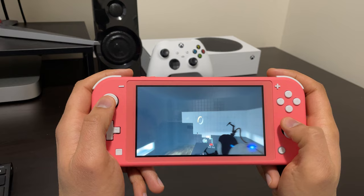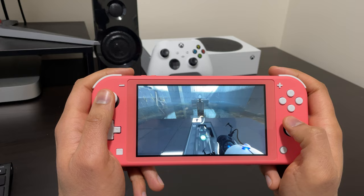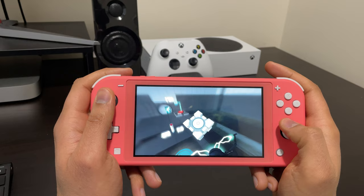Getting into the fun stuff — the gameplay on this unit is actually surprisingly very good. The screen resolution is 1280 by 720p, and some people might think that's too low, but remember this is only a 5.5 inch display, so you can't really differentiate the pixels and games look quite sharp. Interestingly, the OLED flagship Switch has the same resolution but a larger screen, meaning the Lite actually has better pixel density. The LCD display is older technology, but with the right brightness and conditions, games still look fluid.